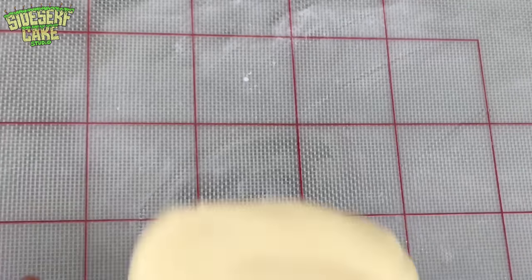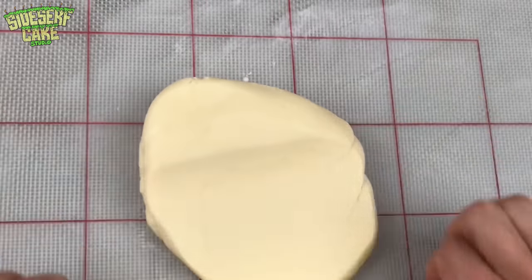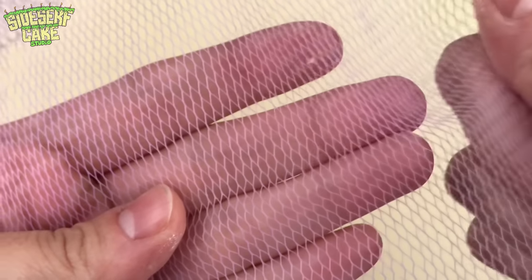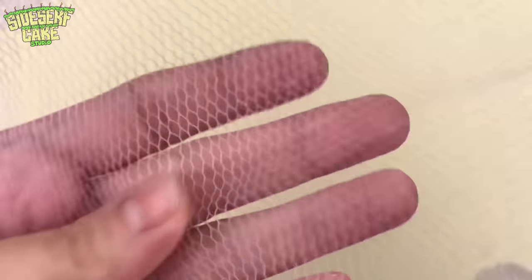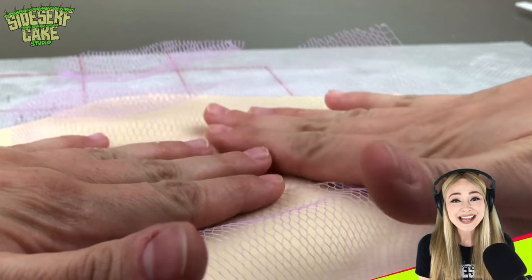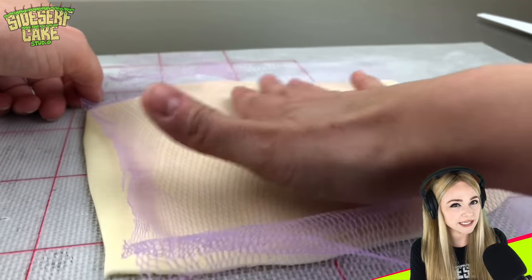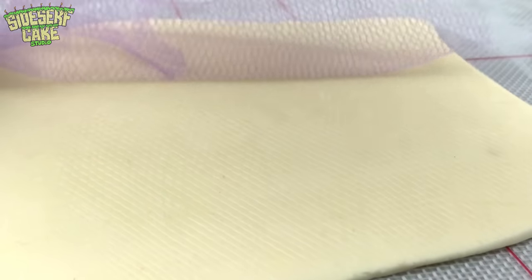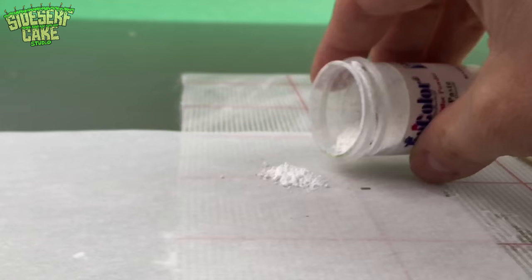Now let's work on the salmon skin. The reason I decided to fill this edible Ziploc bag with a salmon filet is because of this purple net right here — guess what it is? It's actually a piece of netting from a loofah. When you press this net onto modeling chocolate, it looks a heck of a lot like fish skin. So in this case, rather than designing a cake and then figuring out a technique, I based my cake design off of this loofah material.